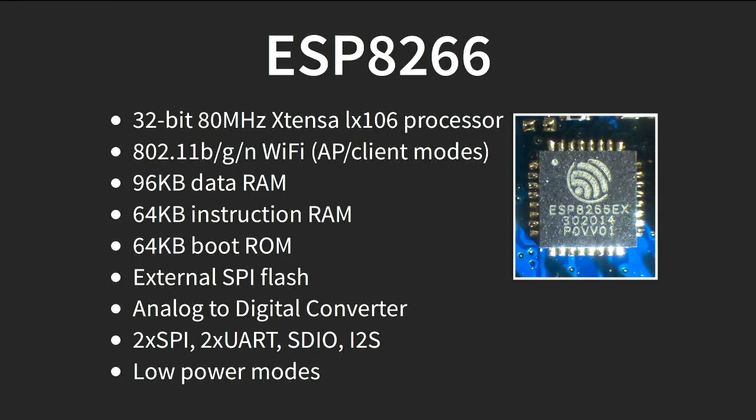I'm here to talk about the ESP32 microcontroller. As John suggested, this is a follow-on from the ESP8266 that came out a couple of years ago back in 2014. It caused a bit of a stir in hobbyist circles with a lot of interest — it's quite a powerful processor with an 80 MHz 32-bit core and Wi-Fi built in.